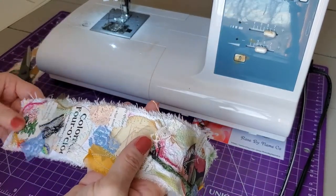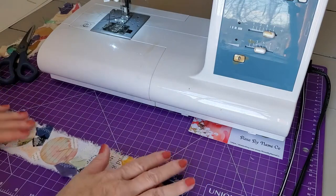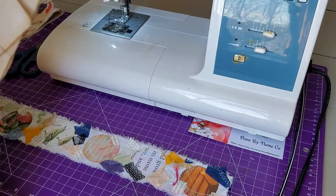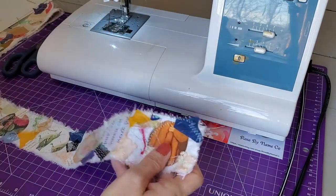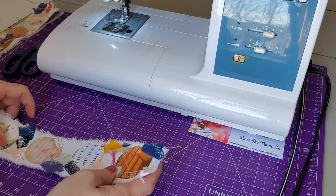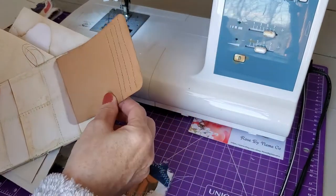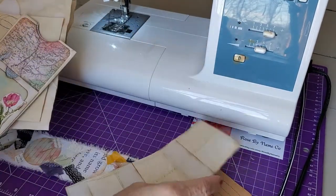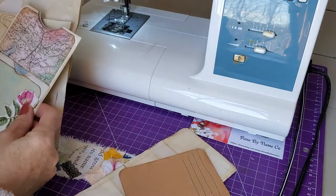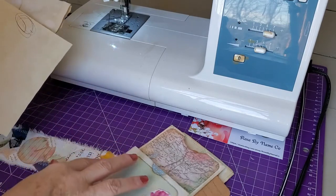I'm going to show you now how I would sew it onto a pocket or a journal tag so you can see what it looks like. I'm going to show you how I might use this collage roll — or snippet roll, clusters, whatever you want to call it — maybe on a tag, on a pocket page, and another pocket page over here that I've yet to sew up. I haven't finished it yet but I did start it, and I've got a little bit of writing on here.